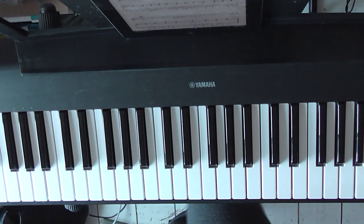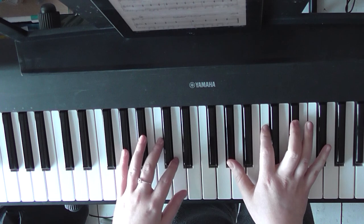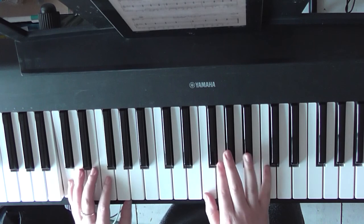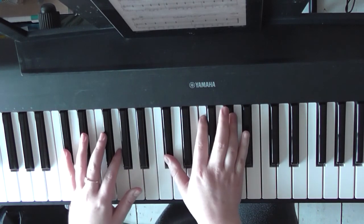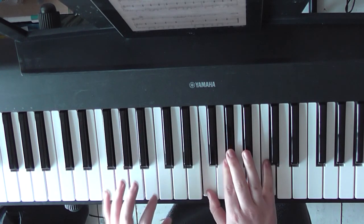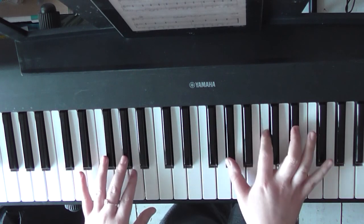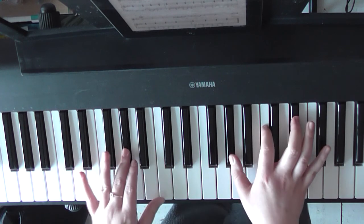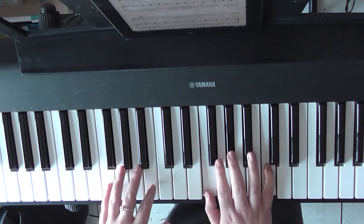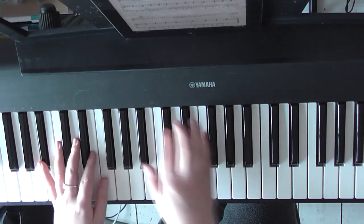And then you're at the chorus. I'm suggesting that we just put some rhythm in the right hand — exactly the same chords: A-flat, C minor, F minor, D-flat, B-flat minor, F minor. So it would go 'Love me like you do.'